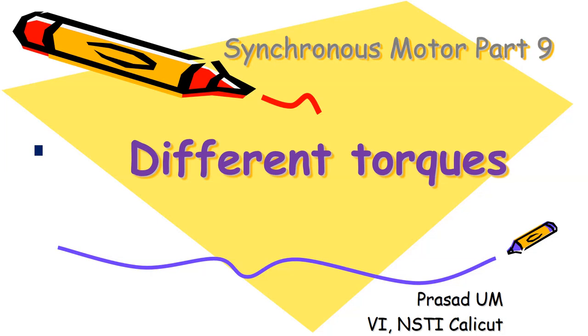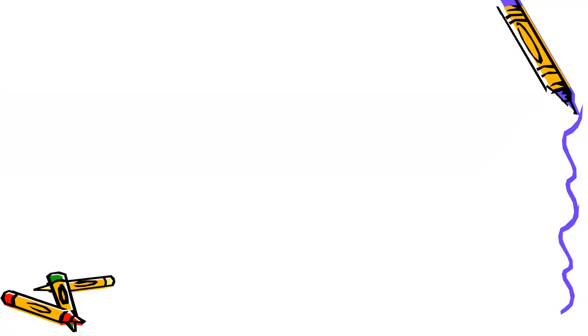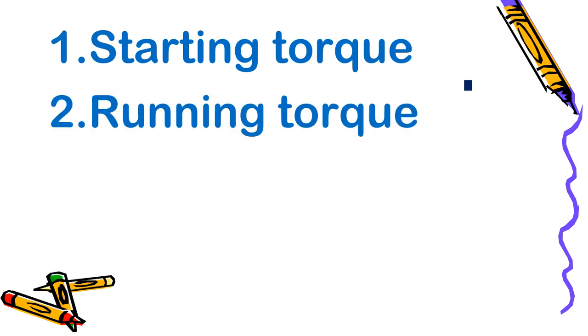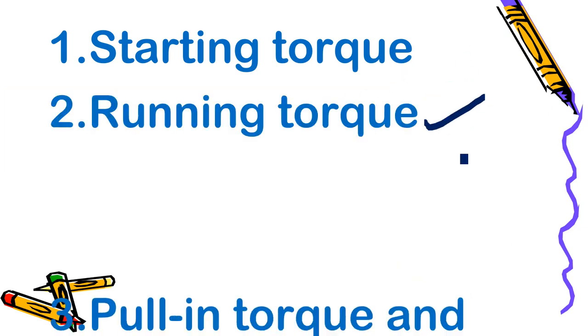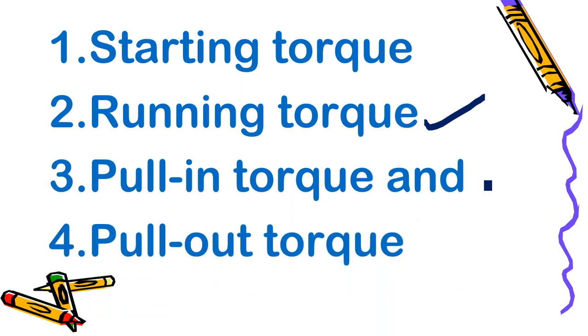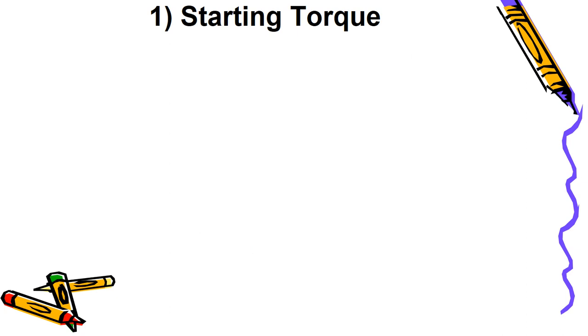Welcome to synchronous motor part 9. Today let us see the different torques of a synchronous motor. The torques we will be discussing are the starting torque, the running torque, pull-in torque, and pull-out torque.